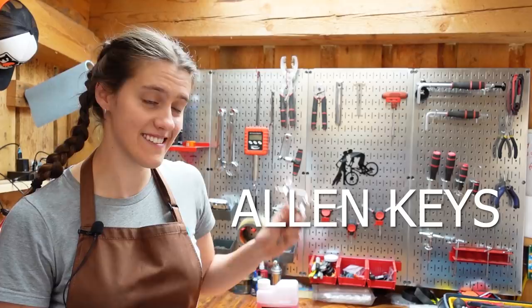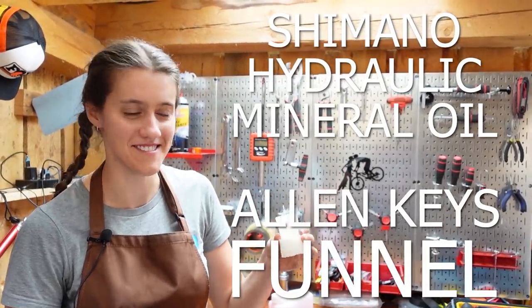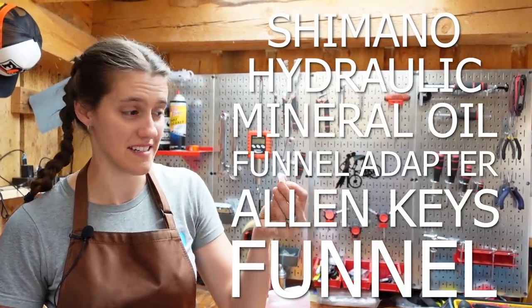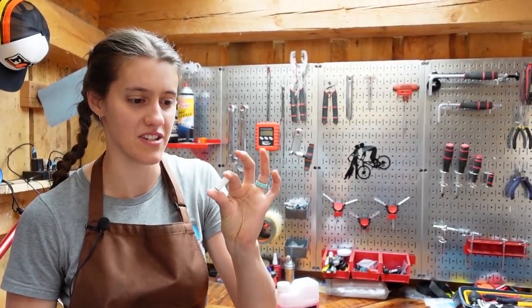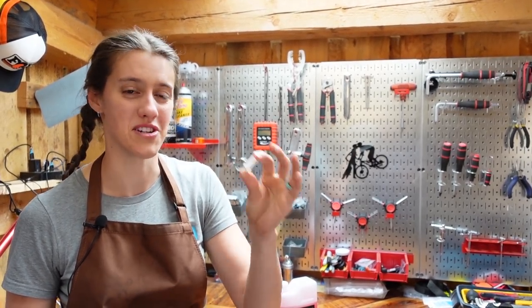For this task, you'll need allen keys, Shimano hydraulic mineral oil, a bleeding funnel, and a funnel adapter widget. This is like the definition of a widget, don't you think? Probably. Like pure widget.